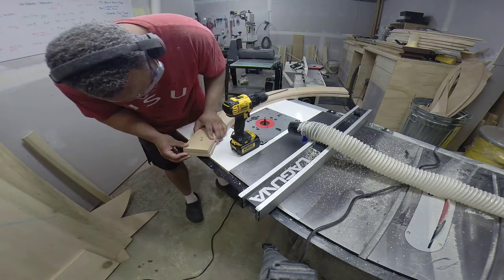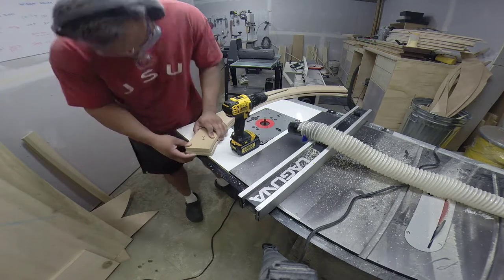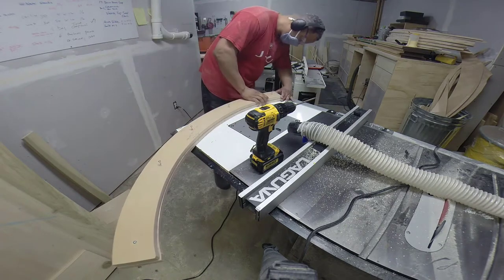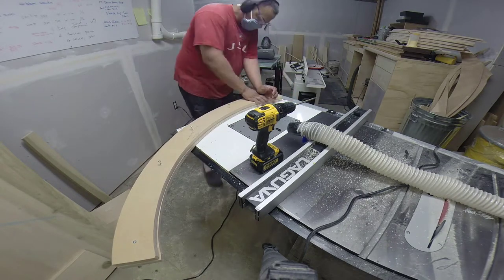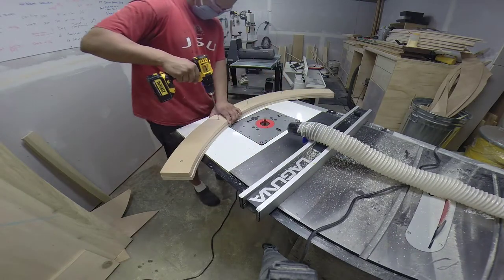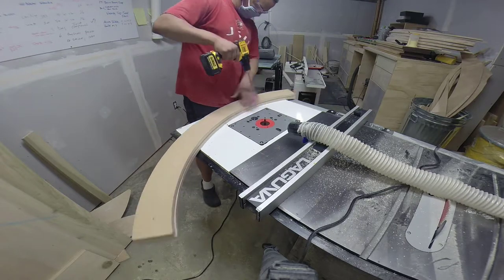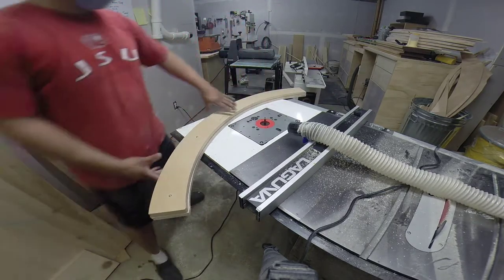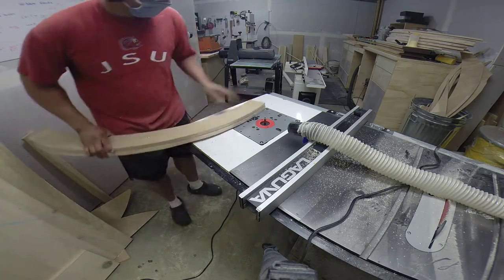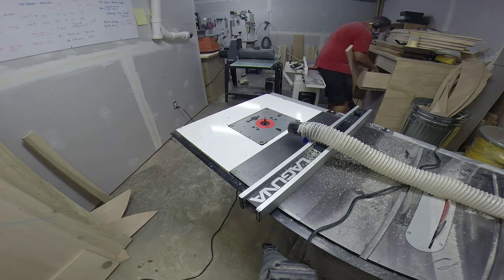I'm using the template again at the router table now. I'm screwing the template down to the pieces I just cut out, just to get them as close as possible to the finished curve. Then once I get them together and glued up, I'll use the belt sander to clean them up and make them all even. These edges actually get veneered later on in the process, so they need to be pretty clean.